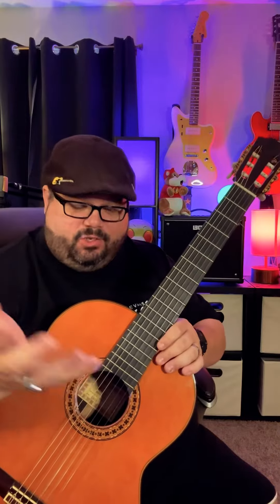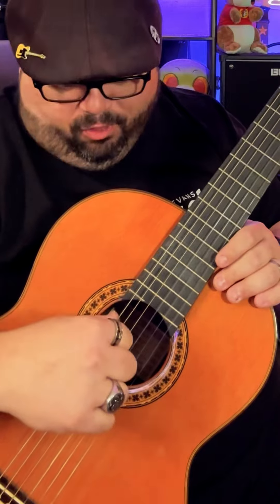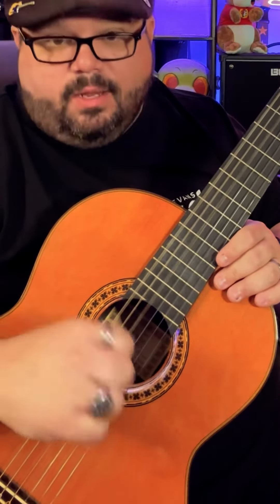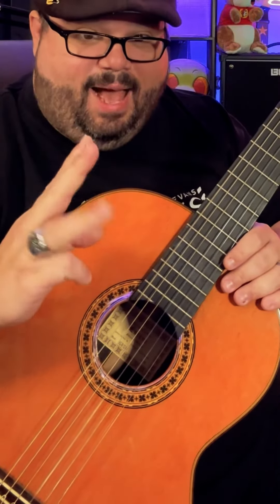We're going to name the fingers of our right hand P-I-M-A, and we're going to put them on the strings like this. On the low E string, your thumb's going to go for all three of the bass strings. And I-M-A is going to go on the G string, B string, and high E string.